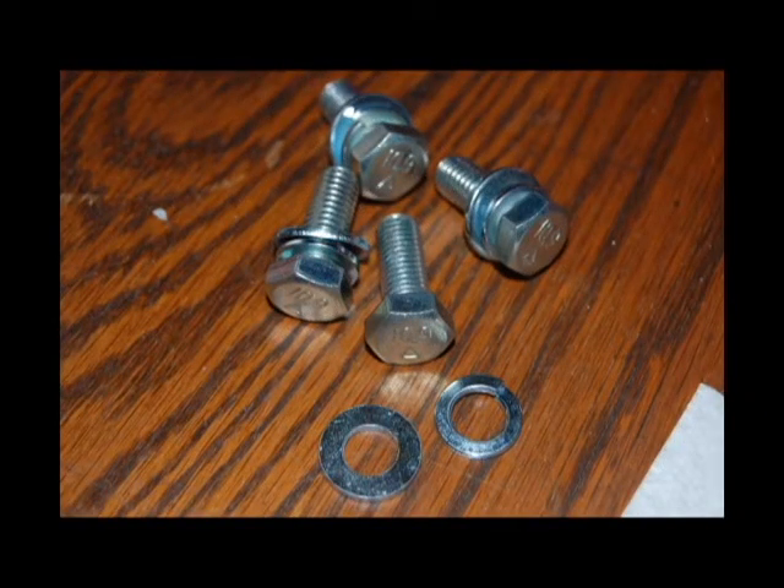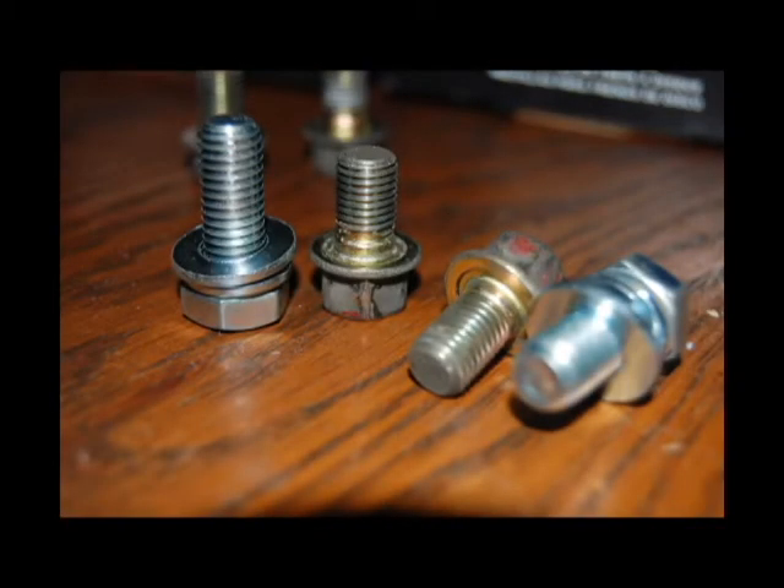For the rear you need new bolts as well. The size for those is M10 1.5 x 25mm length bolts. As you can see, the coarseness and the length are a little bit different from the fronts.